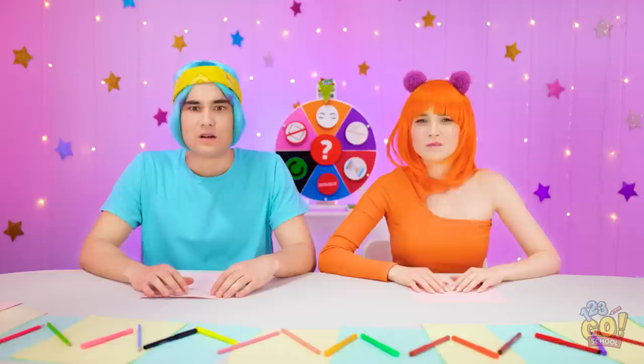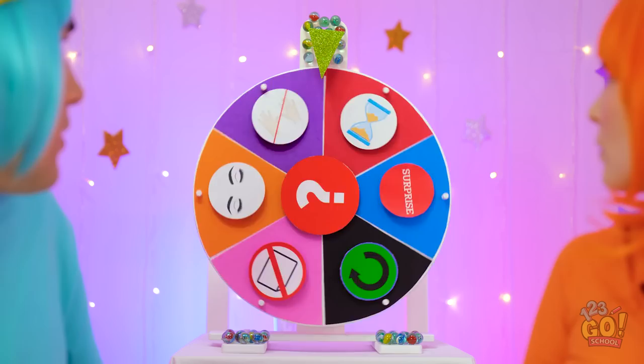I wonder what it is. I'm so excited! It's kinda disappointing so far. What's that noise? Surprise? Still nothing. Hello? We're waiting! Whoa! That was pretty cool!